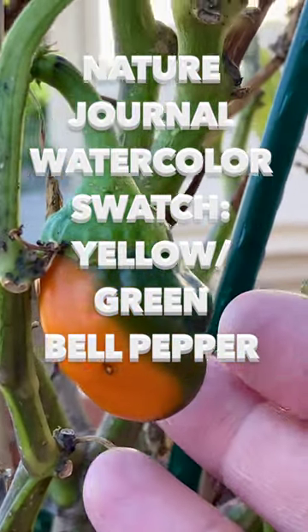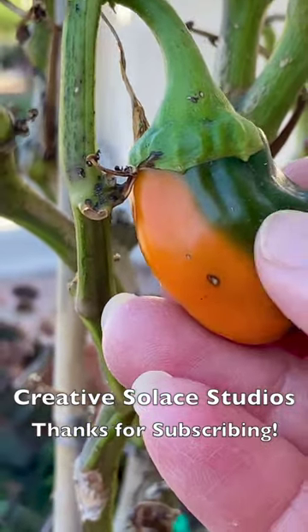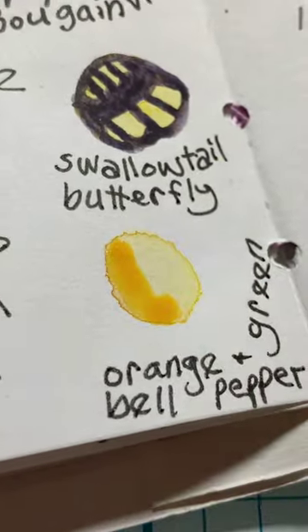This is my poor bell pepper plant that survived the winter. Should I nature journal a watercolor swatch of these colors of this pepper? It's an interesting combination, so let's do it.